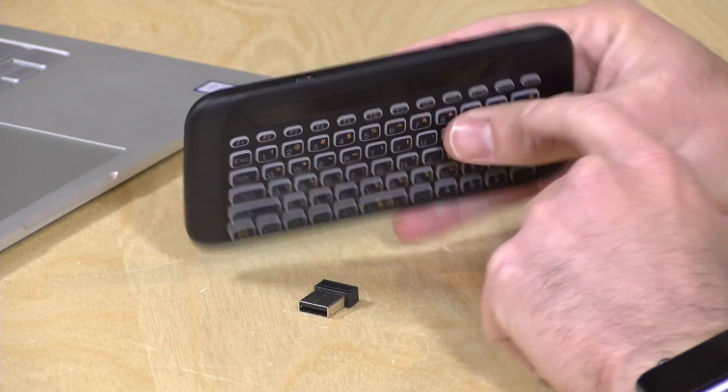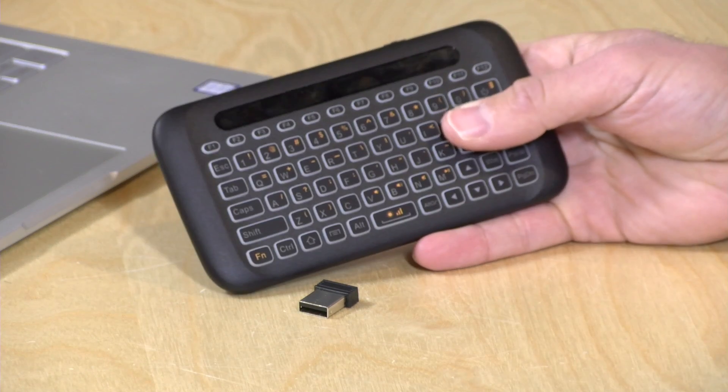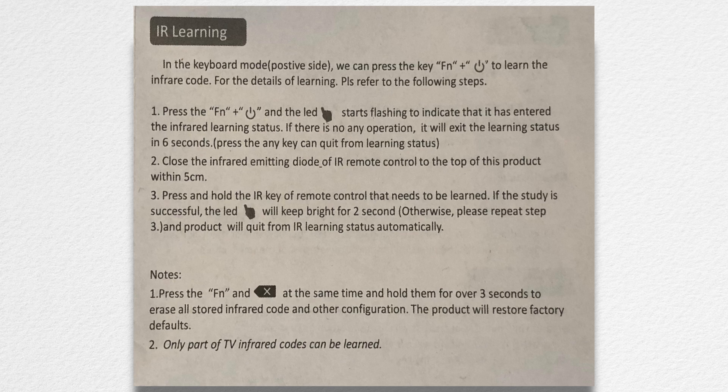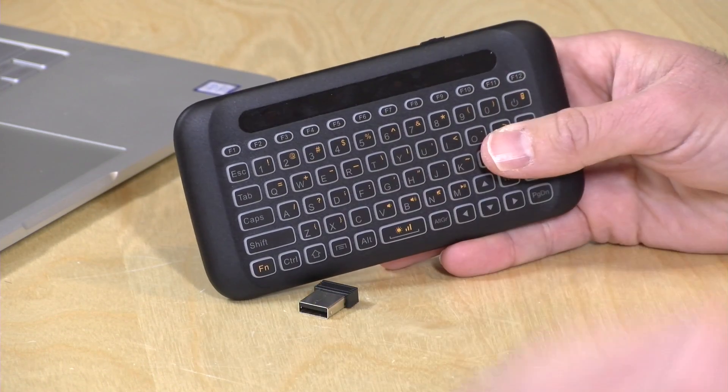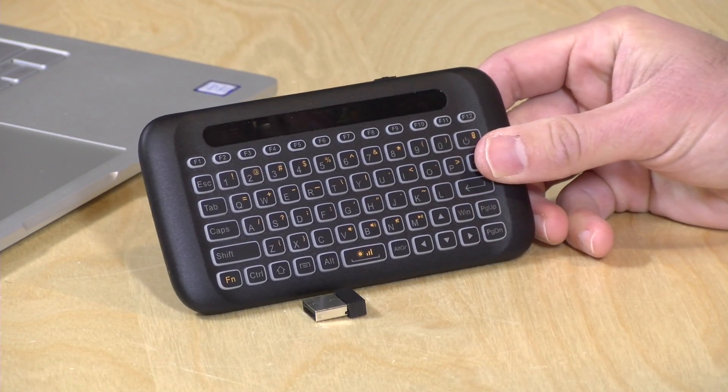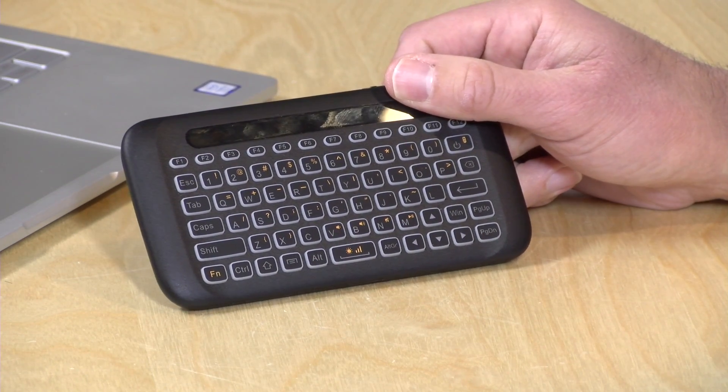One feature I could not figure out is the IR feature — there's an IR emitter right up there. Apparently it has some limited ability to learn IR signals from your remote control, but the instructions were very vague. You hit function and the power button to put it into IR learning mode, which I'm guessing would let you turn your TV on or off, but I couldn't get it to work. If you have one of these and figure it out, let me know in the comments. All in, for $20 it's not a bad deal. I'll put a buy-at-your-own-risk recommendation on this one, because cheap devices don't always last long and support after the sale is limited, but it really is quite functional.